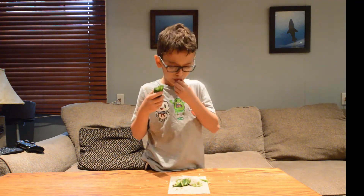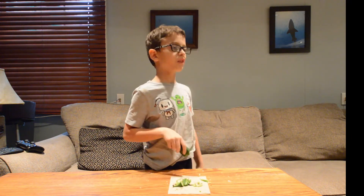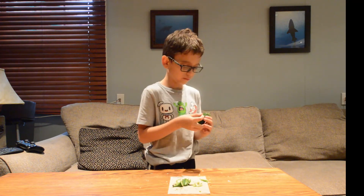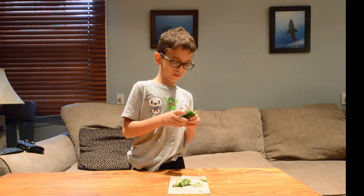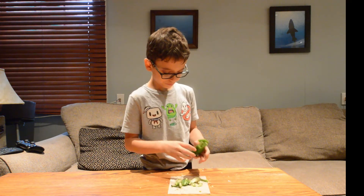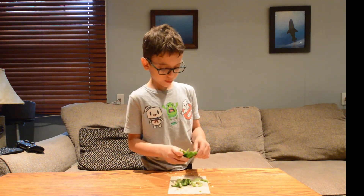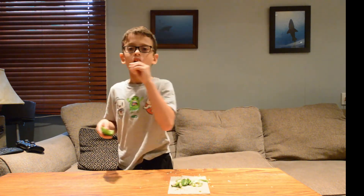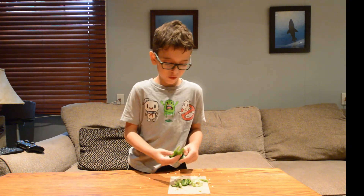Alright, how are you guys today? I'm good. It's cloudy outside, it's raining. I'm talking to a camera — weird.